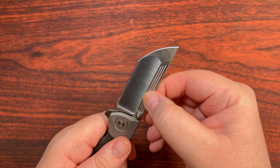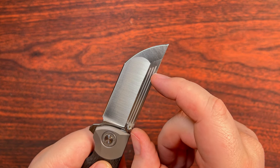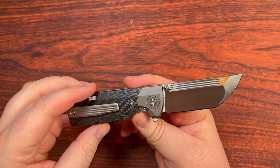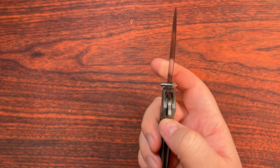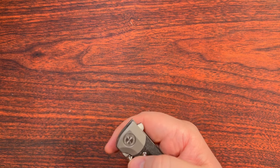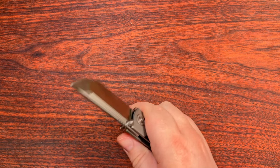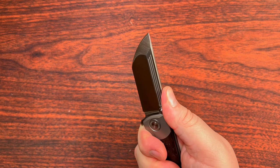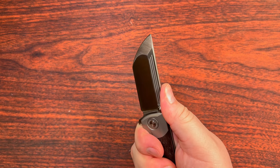All right — we've got a few fullers going on here. They are essentially the same length but kind of moved up and back, just an aesthetic flourish, nothing really functional since it's completely enclosed in here and you couldn't really use that as a deployment method. And we do have a couple of crenellated jimpings right where I would want them, which is always nice to see. I really do appreciate that.